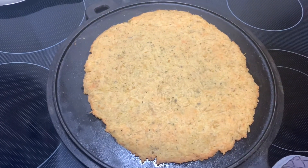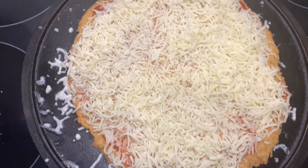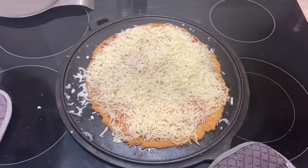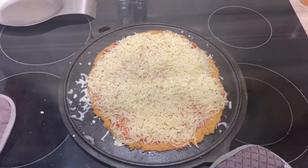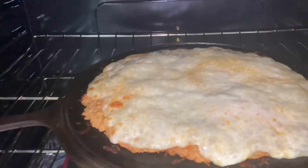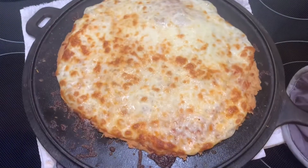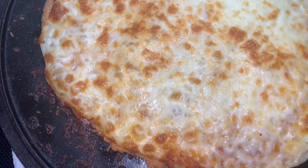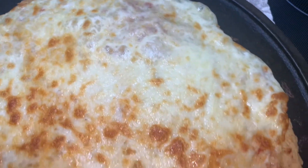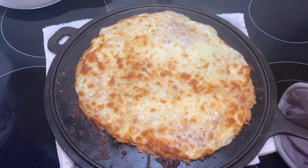Now I can start putting on my sauce and cheese. I used maybe a quarter cup to a third of a cup of the sauce, then a whole eight ounce bag of shredded mozzarella cheese. It's looking pretty good. I rotated it every so often. We'll jump into the taste test and I'll let y'all see what I thought.